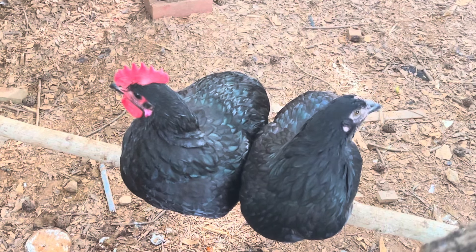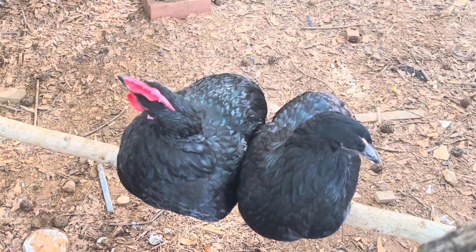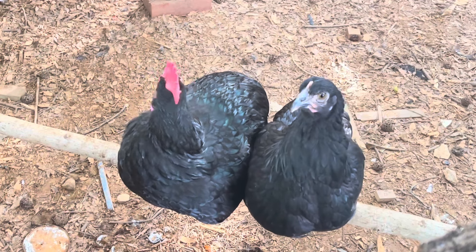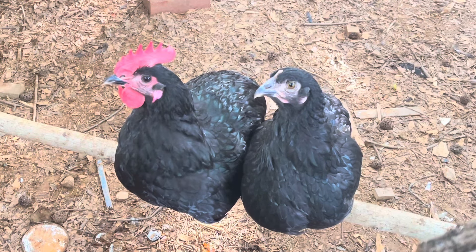Males weigh up to eight to ten pounds. Females weigh around six to eight pounds. This is a male and female on this perch — the male is on the left and the female is on the right.